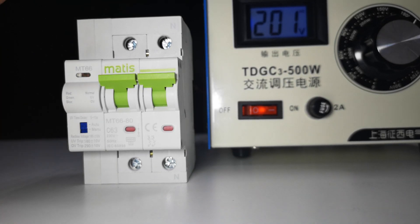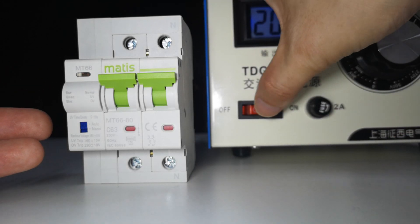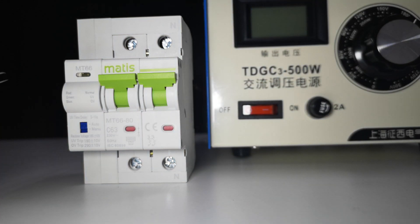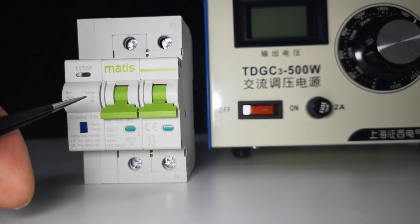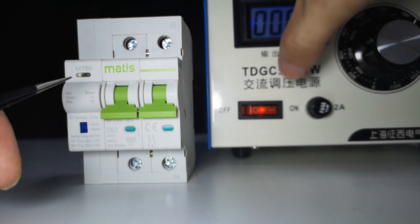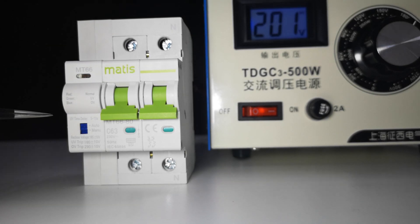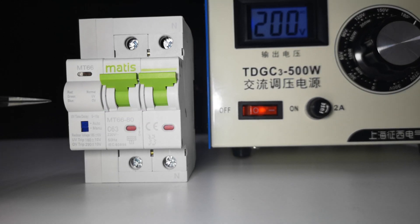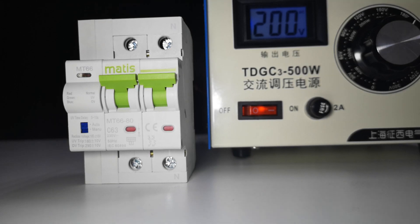Our device also has an interesting power on/off time delay function. When power goes off, it continues briefly then switches off after a 10-second time delay. When power comes back on, we have a super capacitor inside — it waits 10 seconds for the voltage to stabilize, then auto recloses. This protects your home safely.